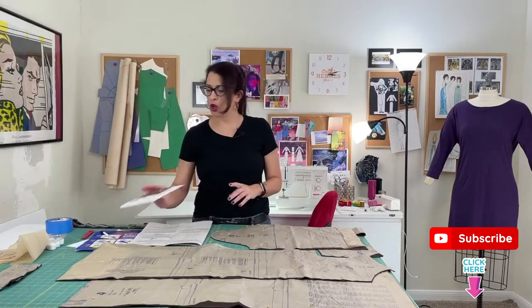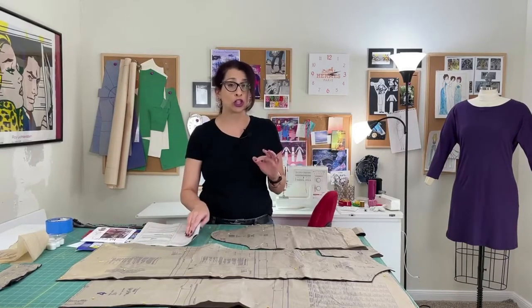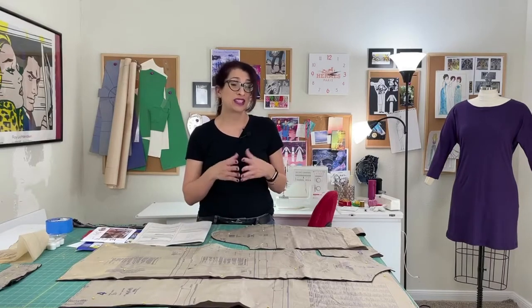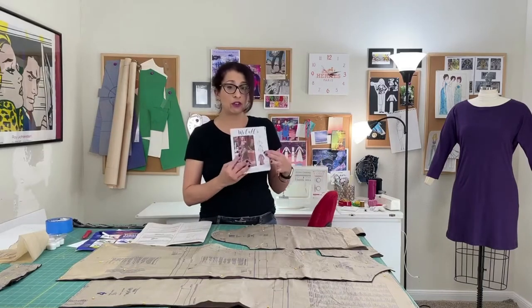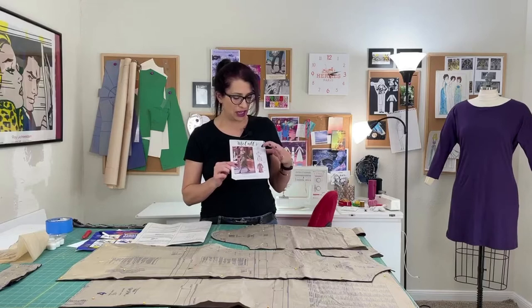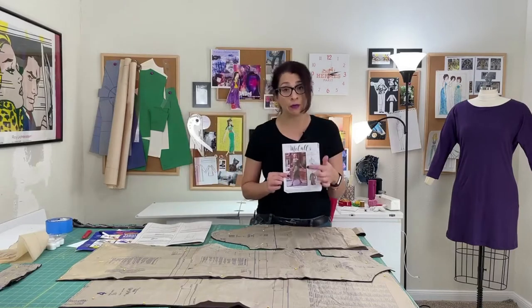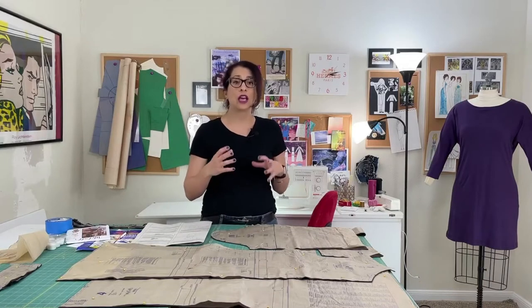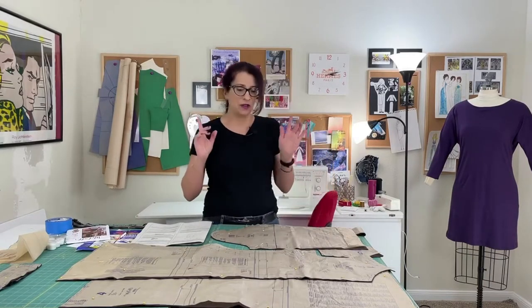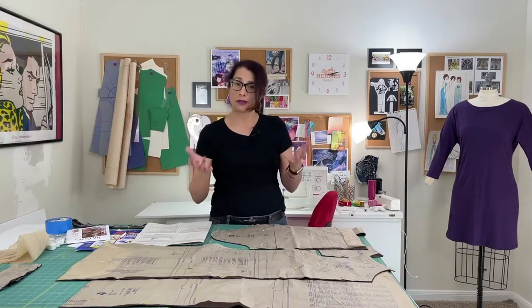Today I'm working with McCall's 8031, which is a level three learn-to-sew pattern. The learn-to-sew series from McCall's has more instructions to help you learn how to sew. Level three is the hardest one they have, and this pattern includes three different variations: a sleeve, a notched collar, and buttonholes. There are also pockets on variation C, which is the one I'm going to be doing, and it's a little bit more complicated than level one or level two patterns.